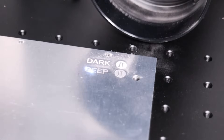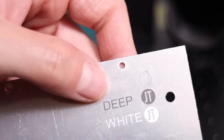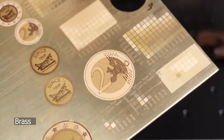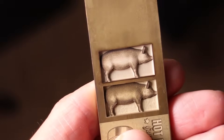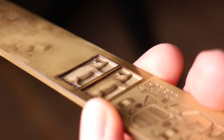Next, we try engraving raw aluminum, brass, and copper. The fiber laser excels here, creating deep, permanent engravings with a range of finishing options, from gentle frosting all the way to deep and dark markings. It can produce a wide range of engraving effects. And thanks to its high power, fiber laser can also produce deep, 3D engravings in metals like brass.